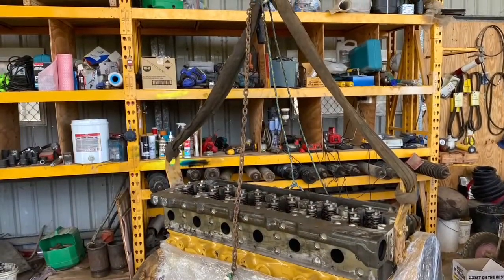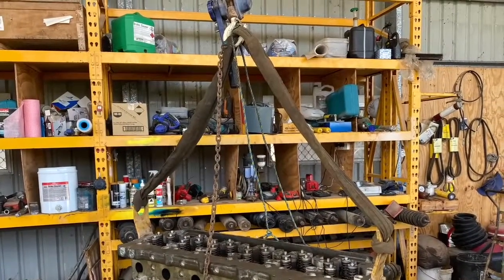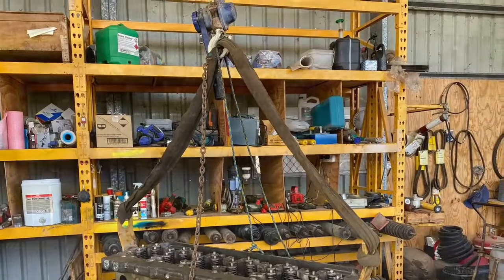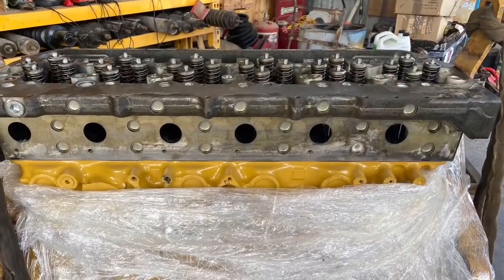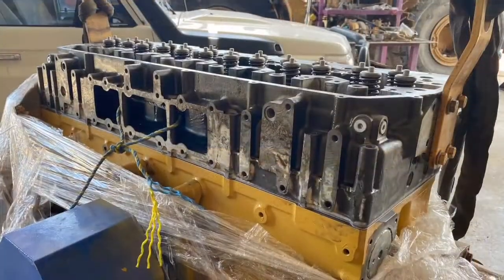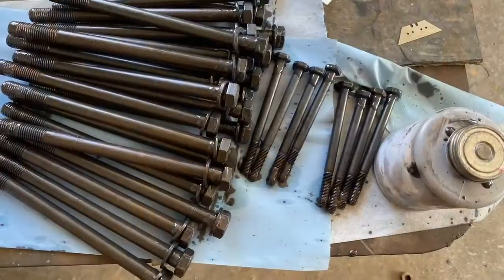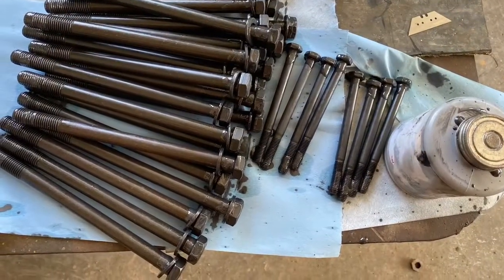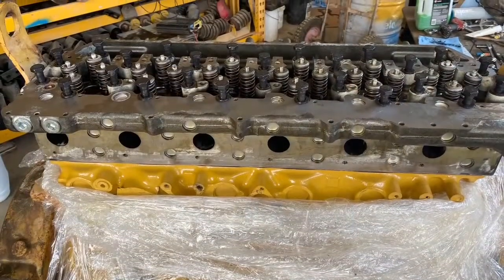We load it most of the way with the crane and then use the chain block to do the last inch, just to have better control. We're going to use the specific torque-down sequence that Caterpillar requires. We've lubed our bolts — under the head of the bolt, underneath the washer — then we put the bolts on and wind them down just until they touch.